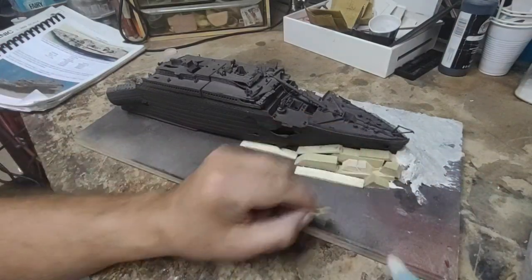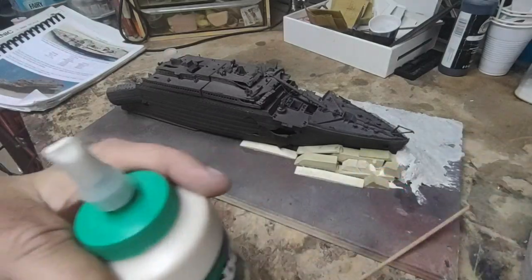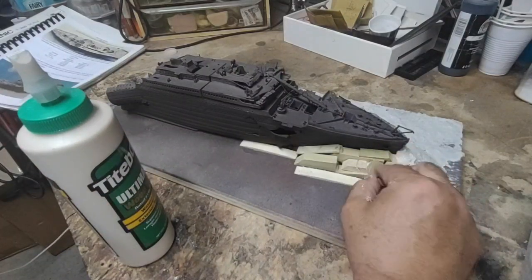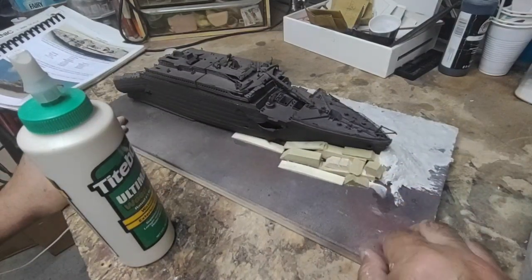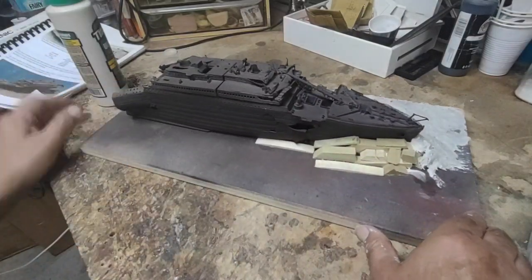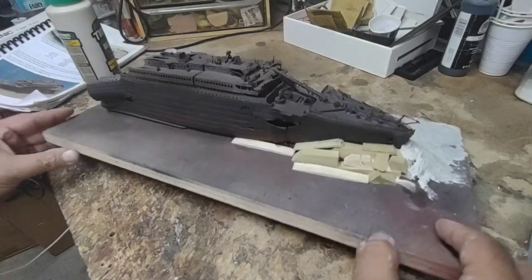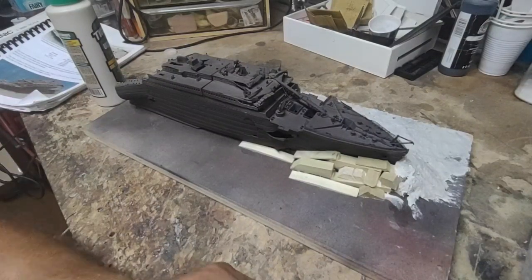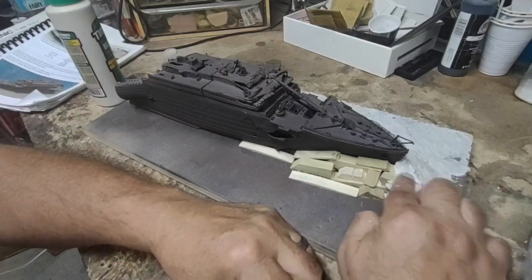It's going to be irregular, which is kind of the effect I'm trying to achieve. This, for the most part, is dried. I don't think I need to add any more pieces of wood. But now it's time to just start getting my hands muddy and work the clay onto the base.